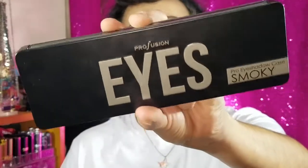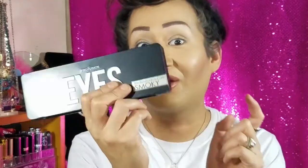Hey guys, welcome back. My name is Angel and today's video is going to be a review and demo of the Profusion Eyes Eyeshadows palette. I've had these for quite some time and they've just been sitting there, so I'm finally gonna do a little look off of this palette. If you want to see my review and demo, just keep on watching.